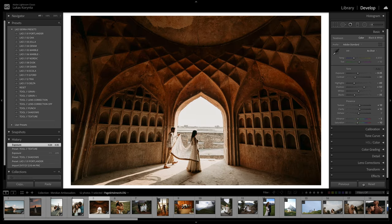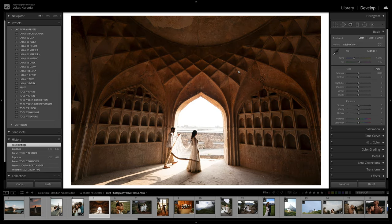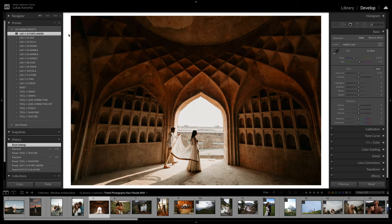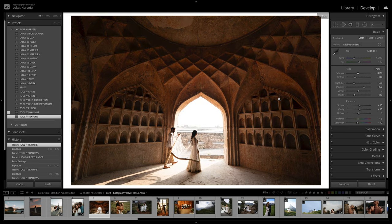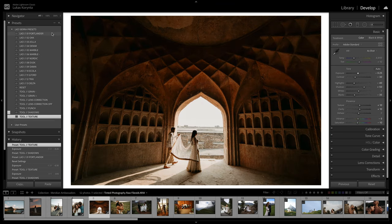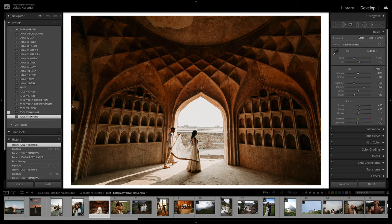I always click the double L which turns the lights off mode — you can change the color of the lights-off mode, but I always do this after editing because I want to see my photo against a white background. It's just a little trick I use. Before and after. This architectural photo has great texture, so if I use the Portlander, add the Shadows to bring it all up, then use the Texture preset — before and after — I just used the Portlander, the Shadows tool, and Texture.